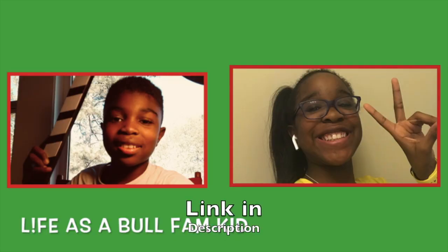Alright, bye. Thank you everyone for watching. We hope you enjoyed. Make sure to like, subscribe, and comment your favorite part of the video. Alright, we'll see you next time. Peace out!